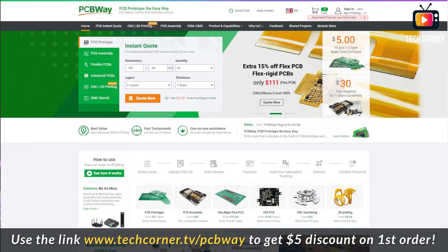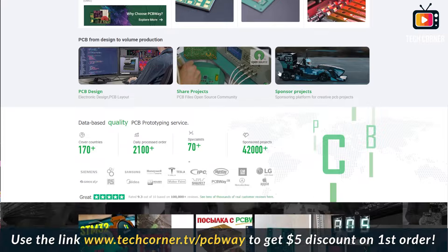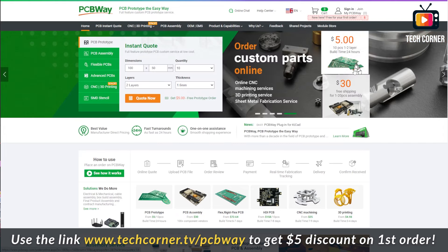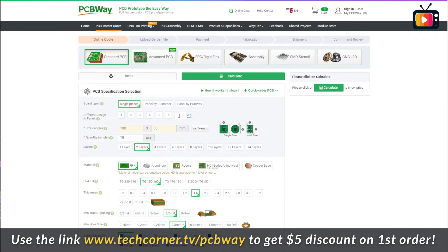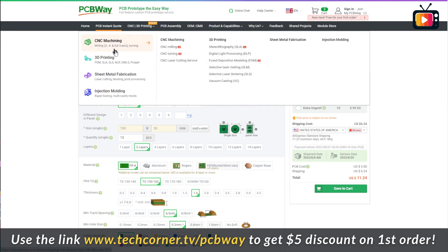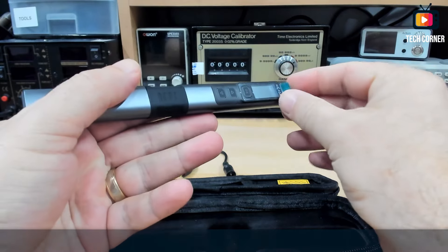Now is the time to talk about this video's sponsor, PCBWay. I always use PCBWay for creating my boards with professional factory quality. It is very cheap to manufacture your PCBs — you can manufacture 10 PCBs for only 5 dollars. Just enter the PCB dimensions and you'll have an instant quote. If it is your first time ordering from PCBWay, you can use our access link for a $5 credit. They also have component assembly service, 3D printing service, and much more.